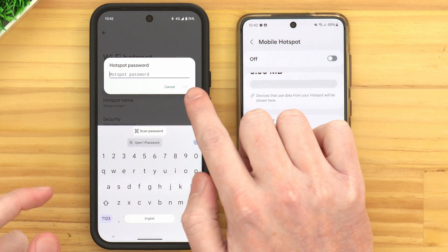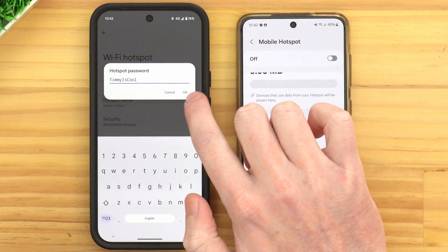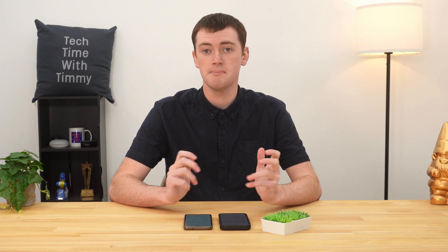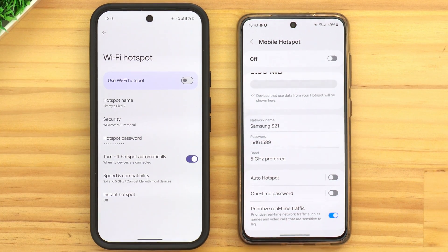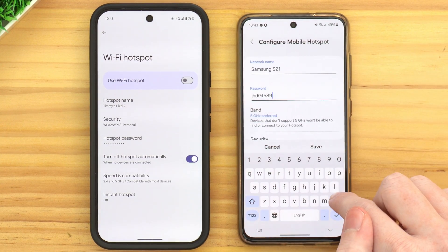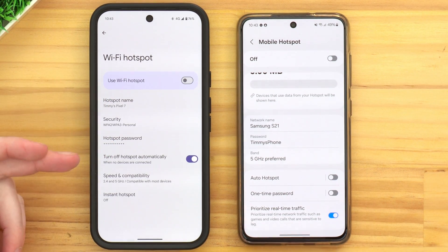The password just has to be at least seven or eight characters. Start typing your password, whatever you want it to be, and once the OK button lights up that means you have enough characters, so you can tap OK. Whatever you typed will be the password to the Wi-Fi hotspot on your phone. Similarly on the Samsung, we have Password, and on the Samsung we can actually see the password straight away without tapping on it. You can remember this and use it, or tap on it to change it and tap Save. That's really all the main settings — you now know the hotspot name and the password.